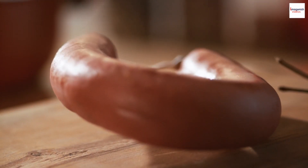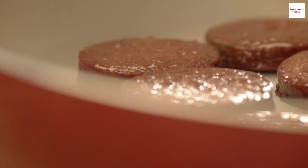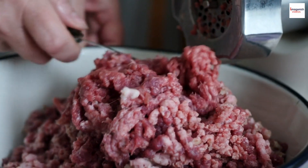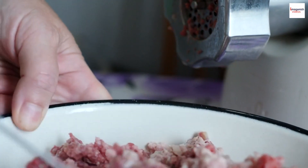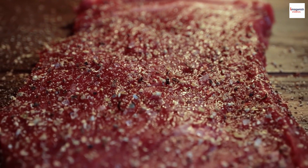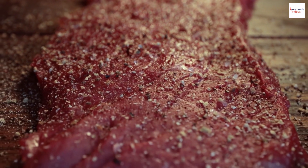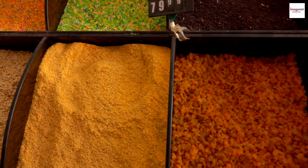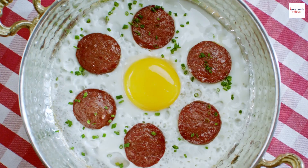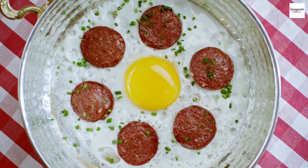But what exactly is sucuk made of? Sucuk is traditionally made from a unique blend of ingredients that give it its distinctive flavor. The primary ingredient is minced or ground meat, typically beef or lamb. This meat is mixed with a variety of spices, including paprika, cumin, garlic, and red pepper flakes. The secret to sucuk's bold flavor lies in the careful selection and balance of these spices. Each region in Turkey may have its own variation, adding local flair to the dish.